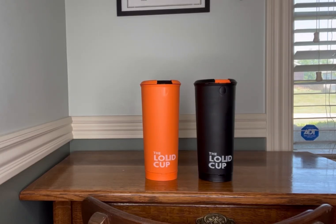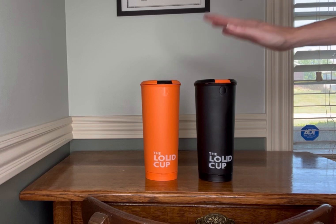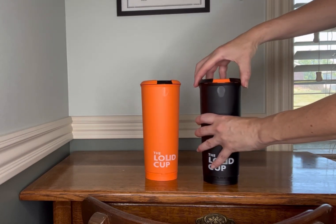We as parents really like to torture our children as much as possible, so we bought these loud cups. There are a couple of things I wanted to show you about them, and also to demonstrate what they sound like, because that's the biggest question. We actually bought two.